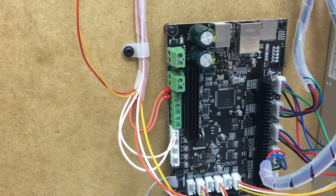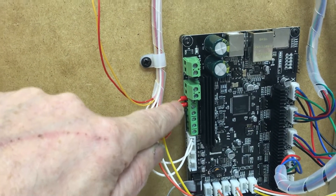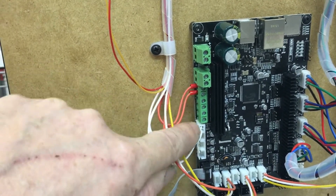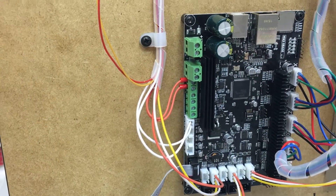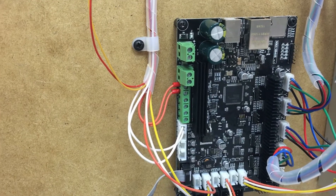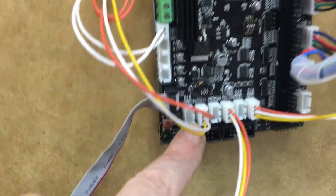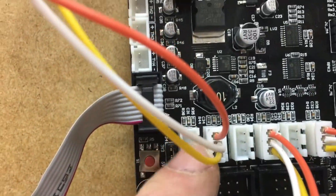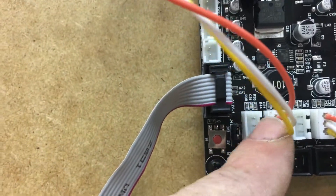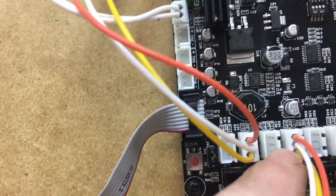And then obviously the 3D hotend, including the heater wires — these two and these two — can go around any way; there's no positive or negative on those, so you can't get those wires mixed up. Then we head over to the end stops, which are very hard to see but are labeled underneath. We've attached them to the Z end stop, Y end stop, and X end stop.